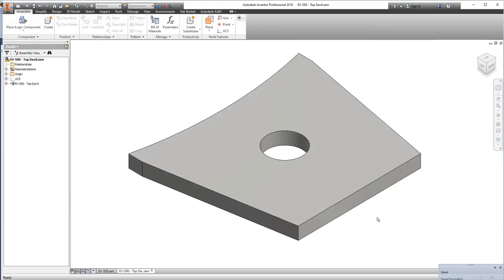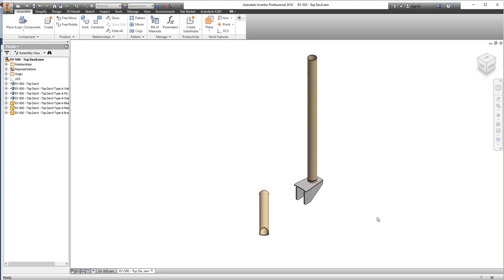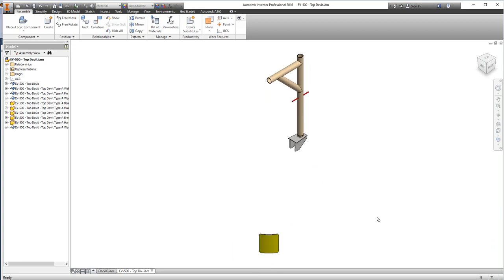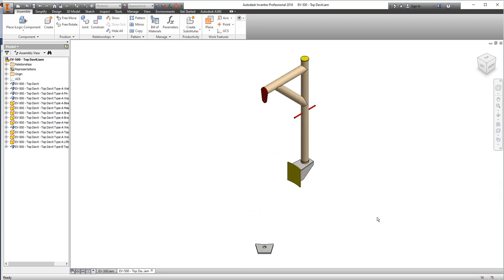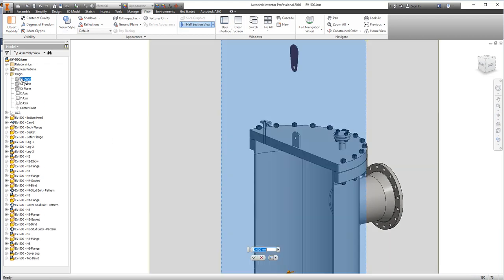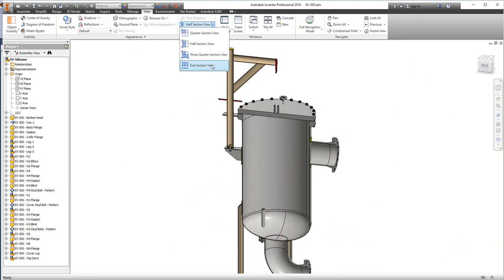After clicking assemble, the top davit will be assembled automatically. You can see how much time you will save compared to the traditional way of creating the 3D model of these items manually. The SEG software will cover all of this and take care about it, saving a lot of time which you can translate to money. Here the items are assembled automatically — we have the top bracket and the 3D model of this equipment. Let's take a section and you can see the connection for the davit at the top.